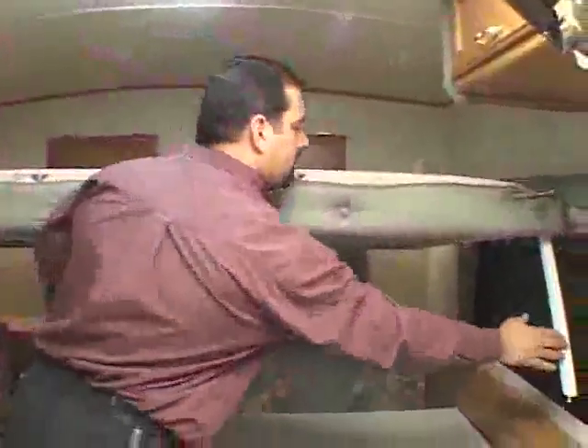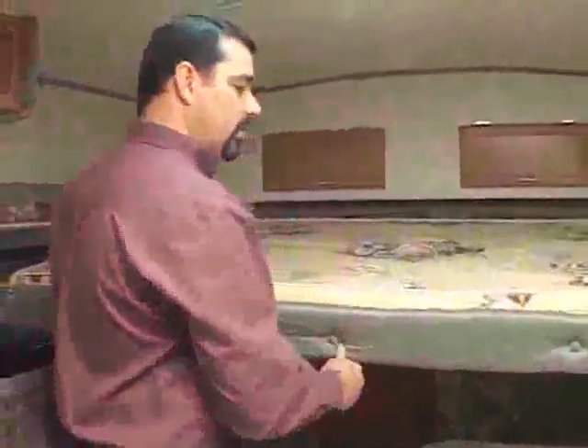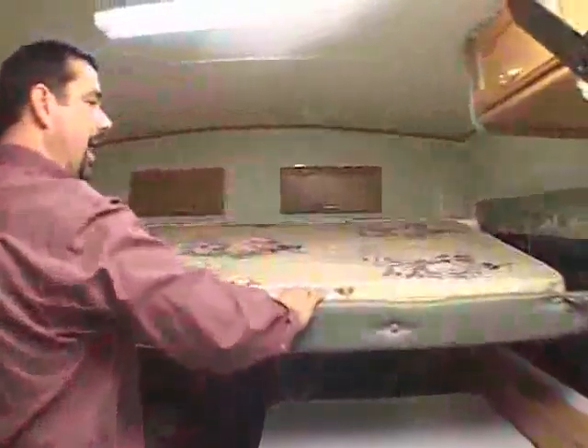Now to put the bunk away, the same thing pretty much, only the opposite. Lift the front, swing both legs up into the upper position, then allow the front edge of the bunk to hang from the cables. Grab the top of the bunk, pull back, and push down.